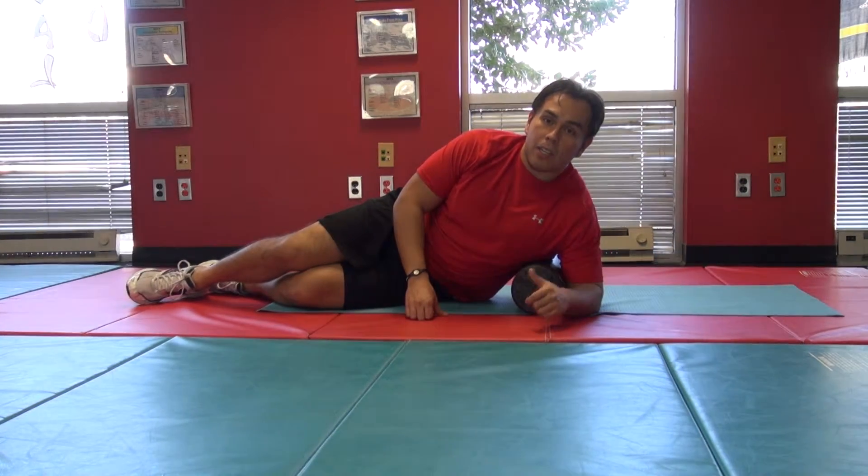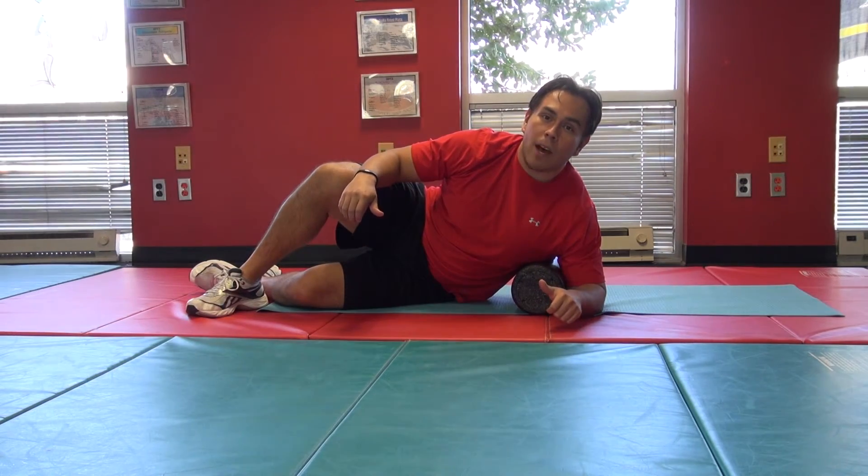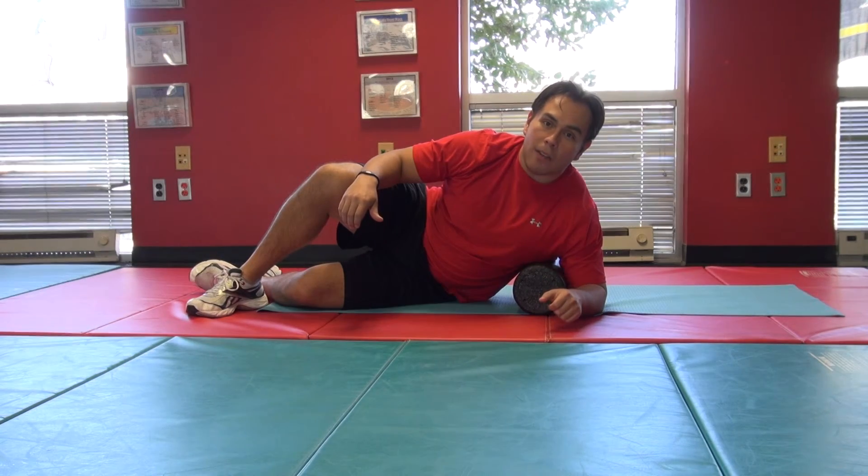For more great tips on how to stay lean, get stronger, and achieve your ideal body, make sure you check out our Facebook page at facebook.com/GetRockFit. Thanks for watching us here at Rock Fit.